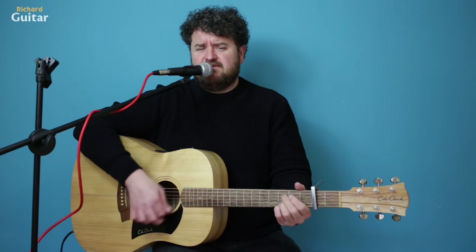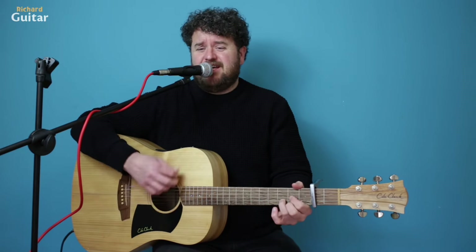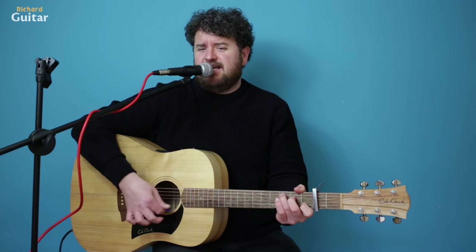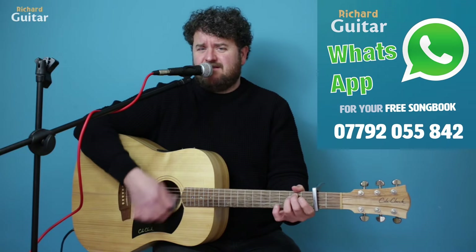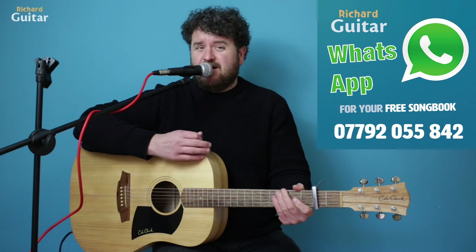Now you're going to bring in a C. Try and build it up — a couple of bars — then D. I need to feel your touch. Now, your chorus.